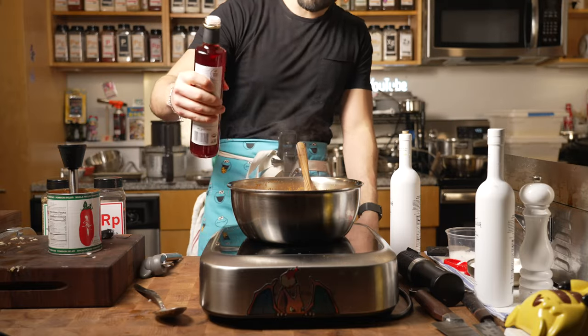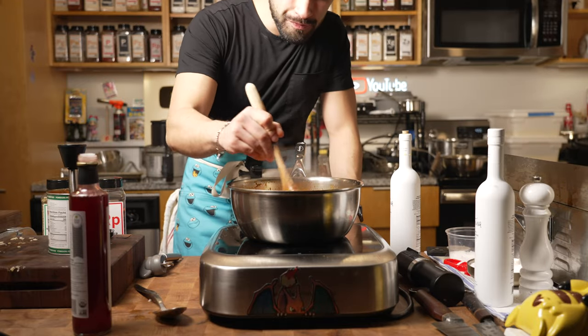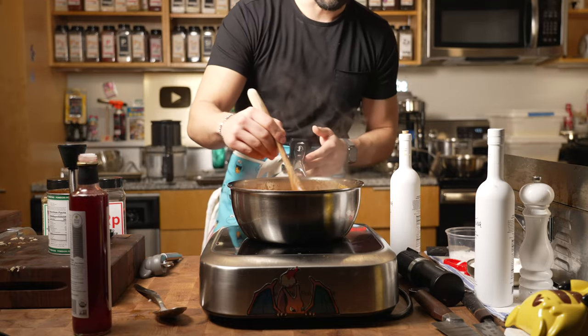I might add a little bit more red wine vinegar for that acidity and pop. If you like it spicy, add a little more chili flake — we're just doing all of this to taste. Then we'll let this simmer for about five to ten minutes, just to get that flavor out.